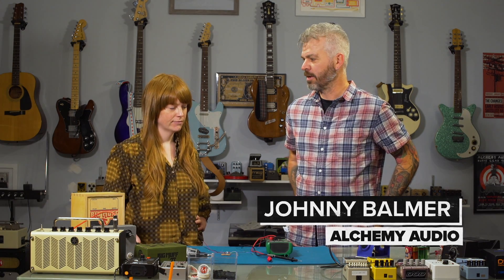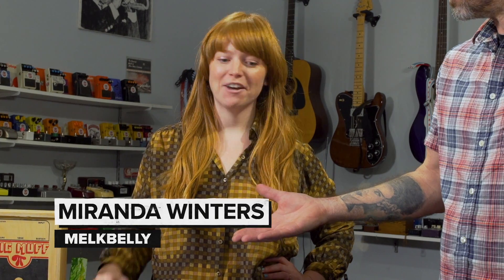Hey everyone, Johnny from Alchemy Audio here in Chicago and I'm here with Miranda from Milk Belly. Welcome — tell me a little bit about Milk Belly.